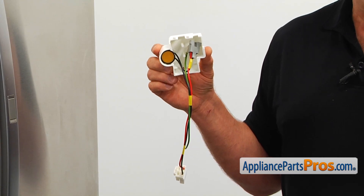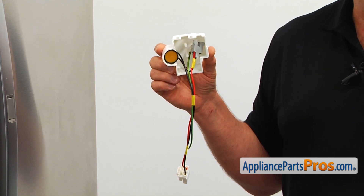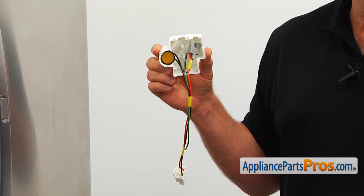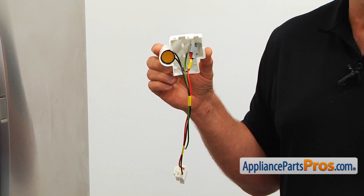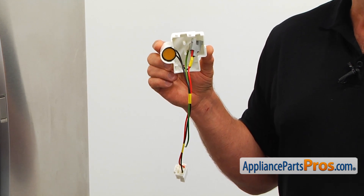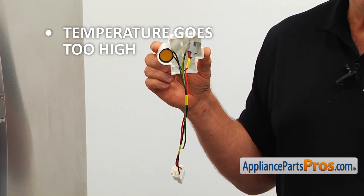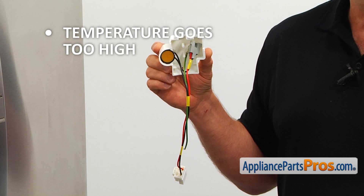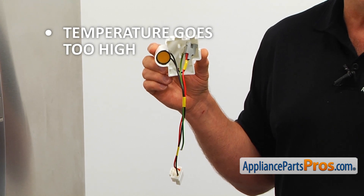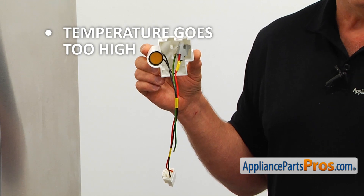The start device is mounted on the compressor's three terminals. It assists in starting the compressor, disconnecting the power to the start winding right after the compressor starts. It also has a limit thermostat that protects the compressor from overheating. If the temperature in both compartments goes too high and you can't hear the compressor turning, check the start device and replace it if needed.